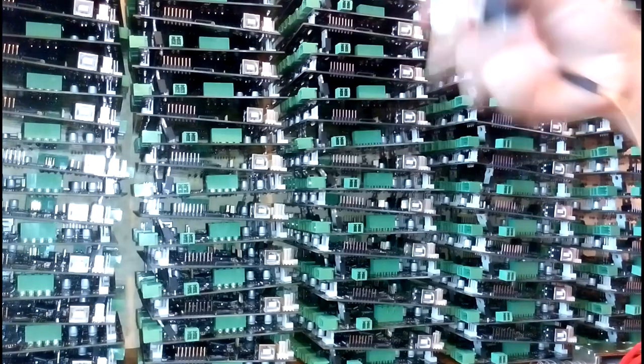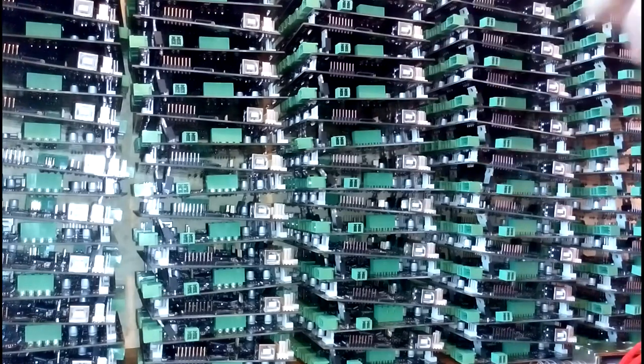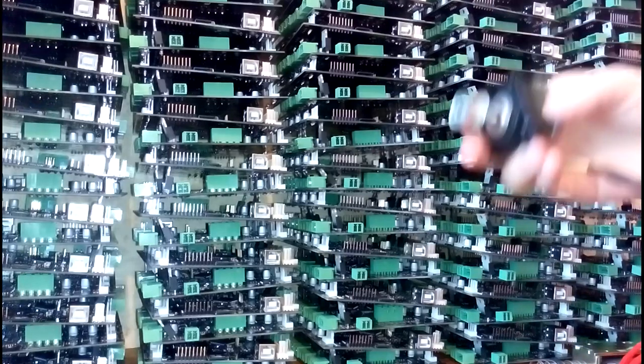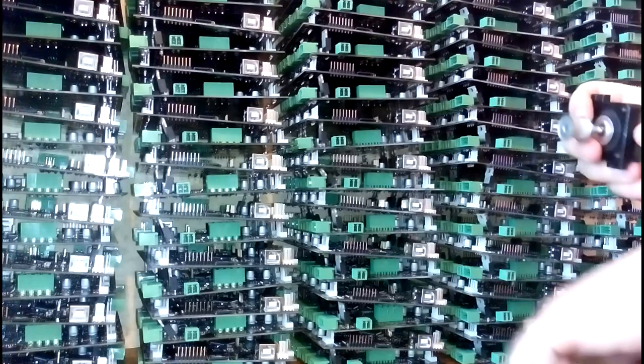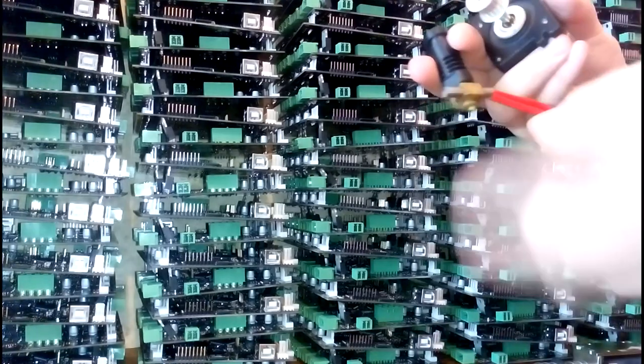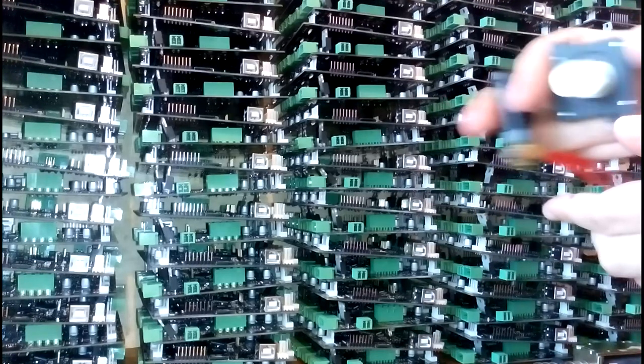In a normal 3D printer, on your X carriage, you have a stepper motor — your extruder stepper motor — that turns a gear that pushes filament into the other end. And so you have plastic coming out the other side, and that's what makes it 3D print.